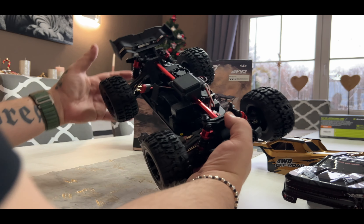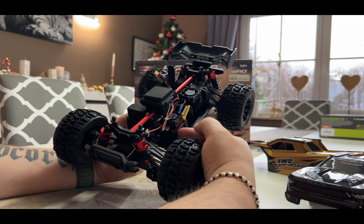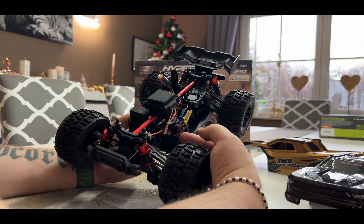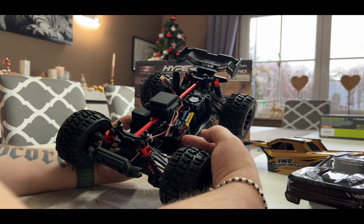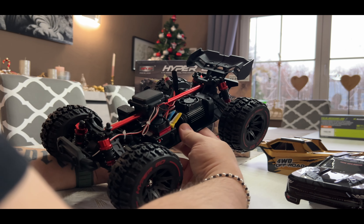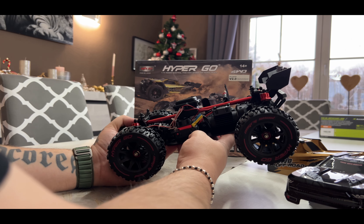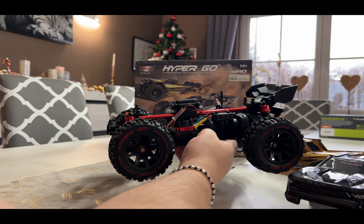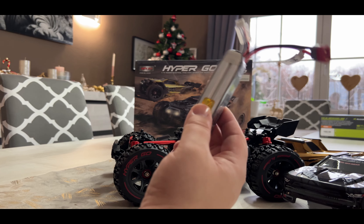I saw there is a power mode — you just have to hold the power button for a few seconds and then a sound comes and it will go faster. They have put in a 3S LiPo mode and it's undriveable, it's overpowered. I don't know why they put something like that in it. There's no need for such a mode — you have enough power with a 2S LiPo.